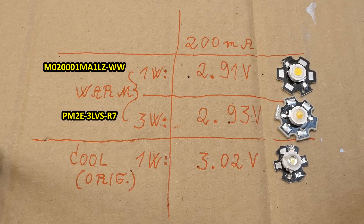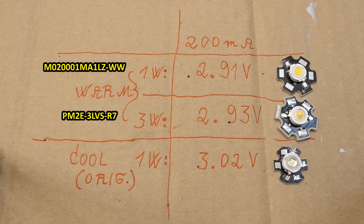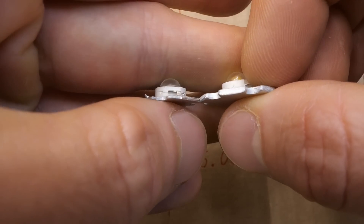The efficiency of LEDs goes down with temperature, so the original LED with its small heat sink could actually be less efficient once it reaches operating temperature. The difference between the heat sinks isn't negligible — definitely.